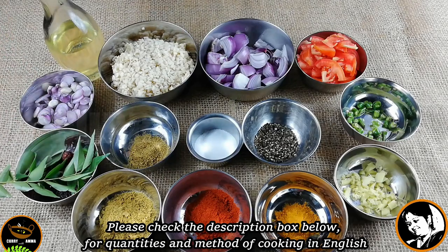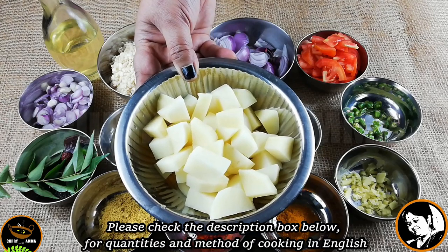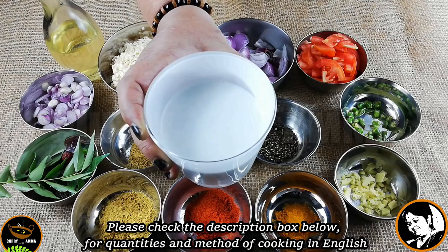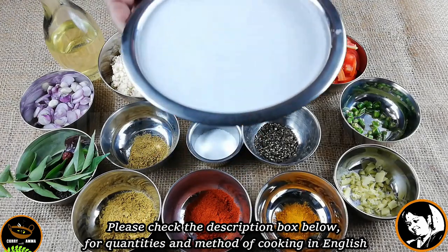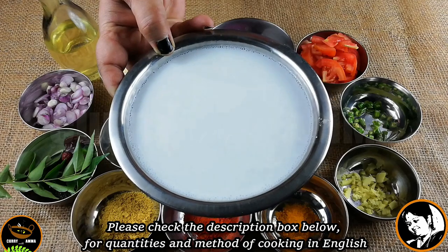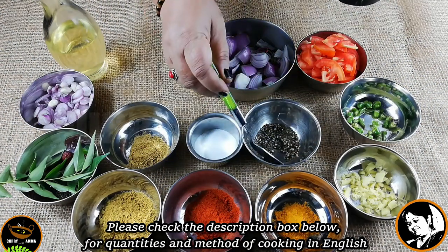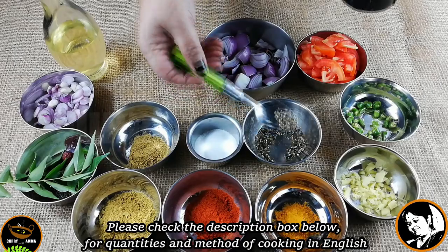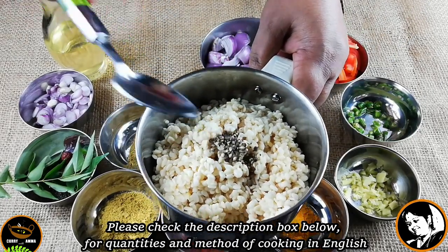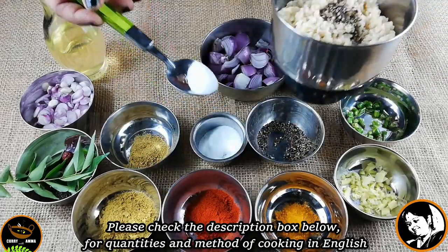3 ingredients in medium size. 1 tablespoon of salt, 1 teaspoon of salt, 2 glass of salt, 2 teaspoon of salt and add 1 tablespoon of the recipe for the dish as well.